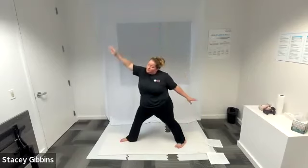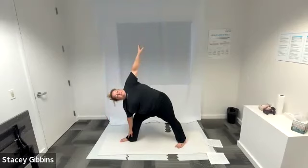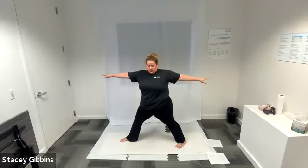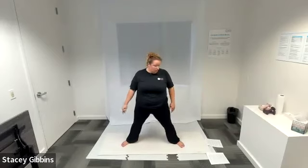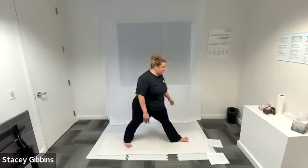Inhale, as you exhale tip forward — my right hand goes towards my right foot, my left hand goes up in the air, and you can look towards your left hand. Inhale, exhale — come back to warrior two. Good — inhale, exhale, come back to that standing position where our feet are both pointed out in that straddle position and my shoulders are square to my hips.